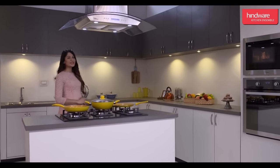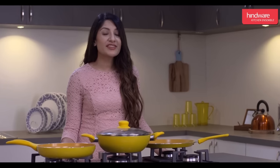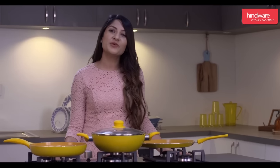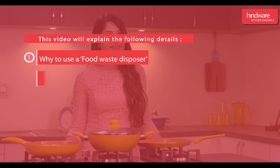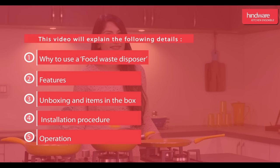Hello and welcome to the world of Hindware Kitchen Ensemble. Today we are going to share information about the installation and operation of the Food Waste Disposer Deluxe 0.75 HP. This video will explain the following details: why to use a food waste disposer, features, unboxing and items in the box, installation, operation, and precautions.